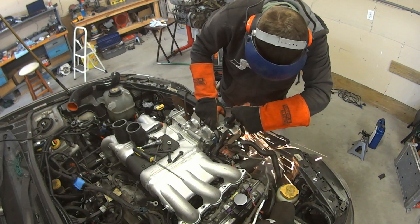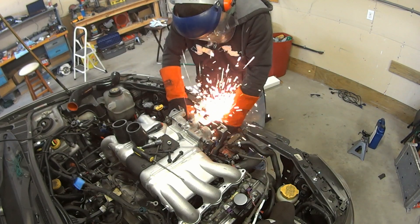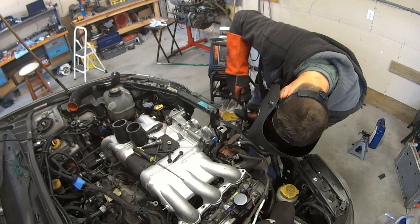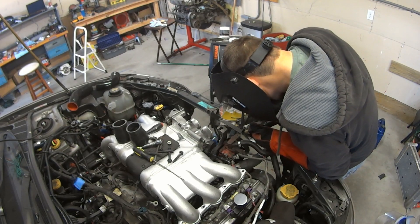I wound up cutting the upper radiator support. Without this support in place the front end became very flimsy, so I decided to weld on a bracket that would hold it in place lower down to strengthen it back up.